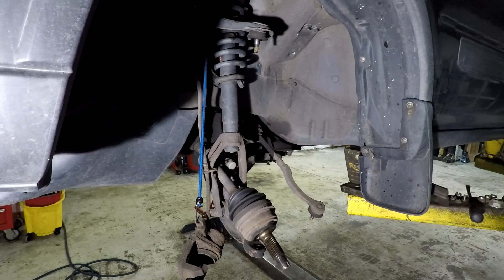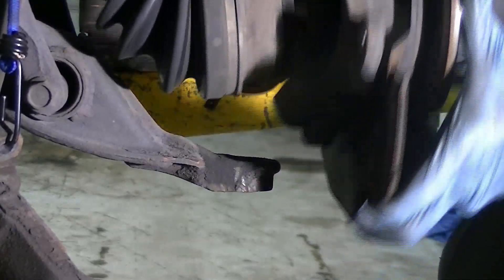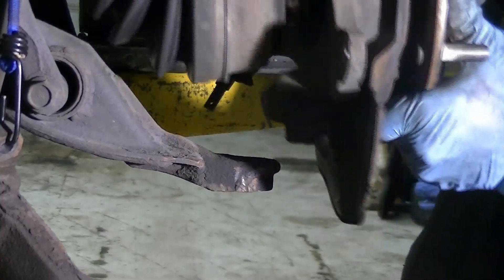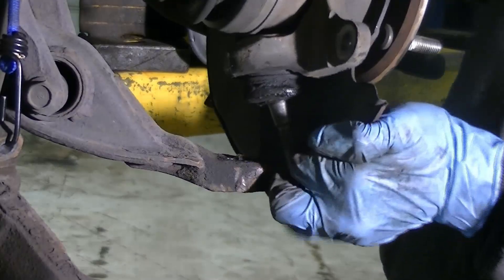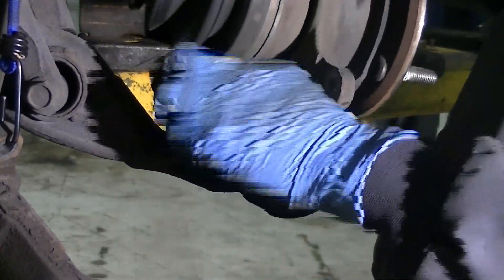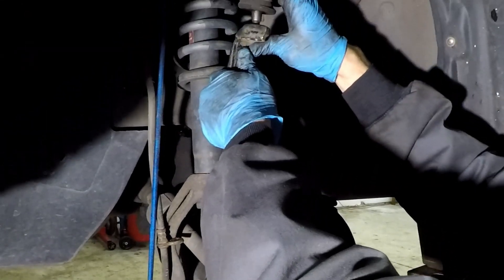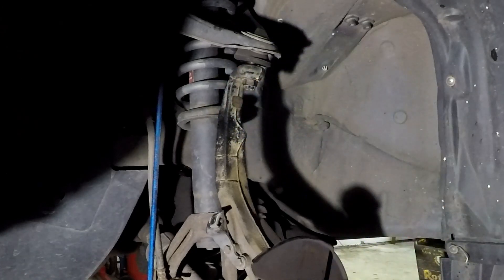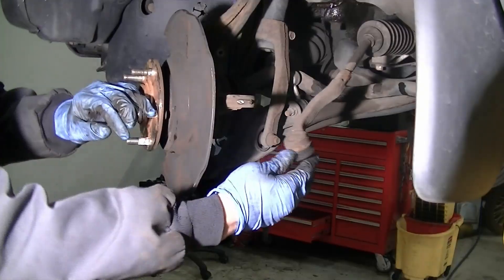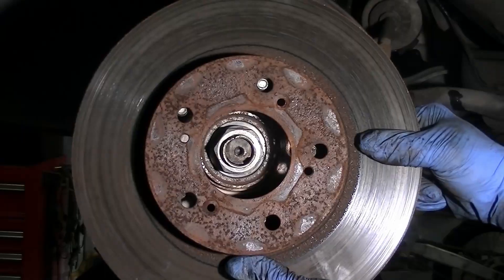To install the new knuckle, reverse the removal procedure. Align the hub splines with the axle, slide the lower ball joint into the control arm, and fit the upper ball joint into the knuckle. Get the nuts started — start the lower ball joint nut, axle nut, the tie rod end nut — and install the rotor.